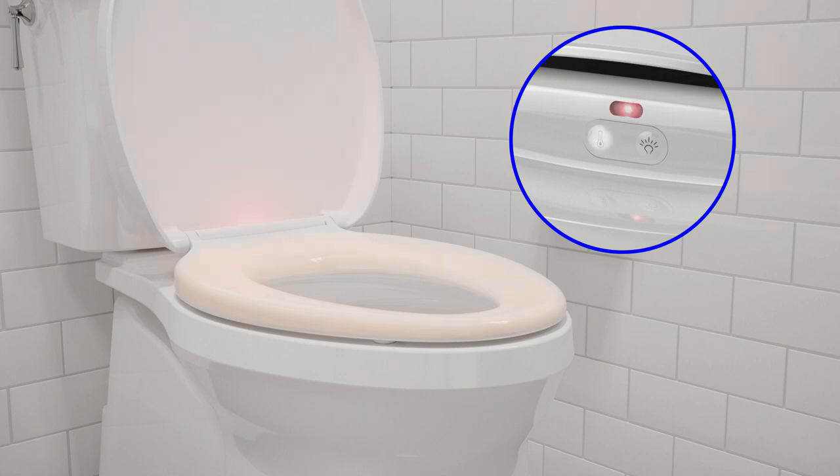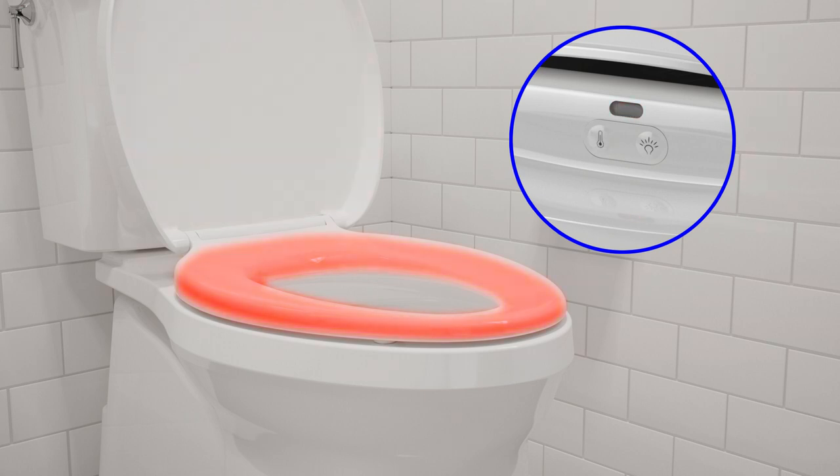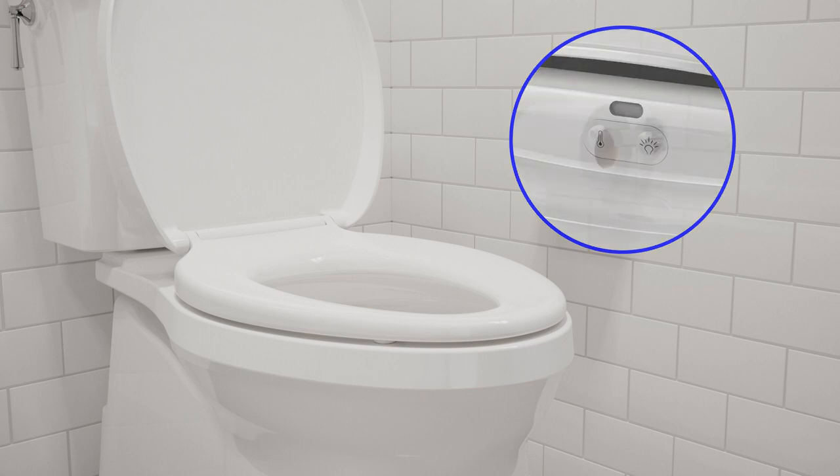Press the temperature icon once for low heat, twice for medium heat, and three times for high heat. Press the icon once more to turn off the seat warmer.